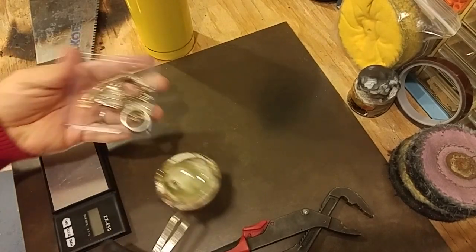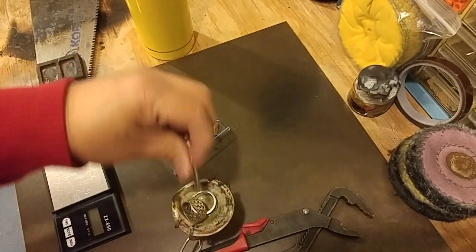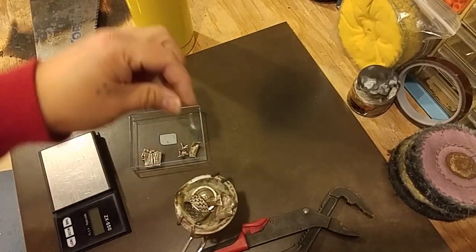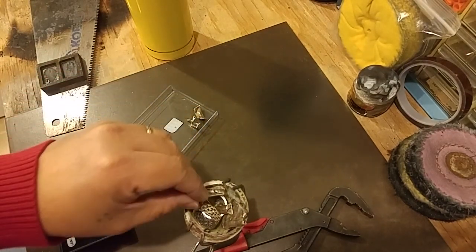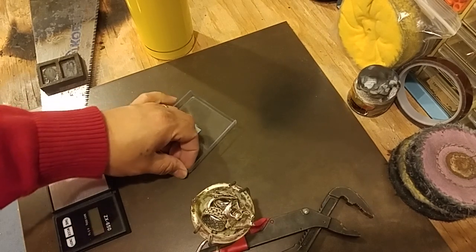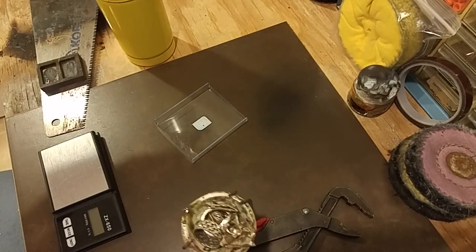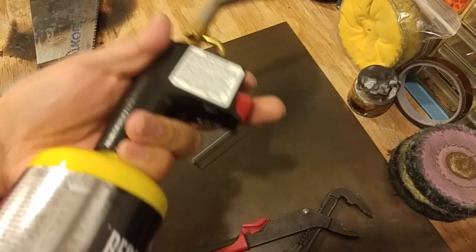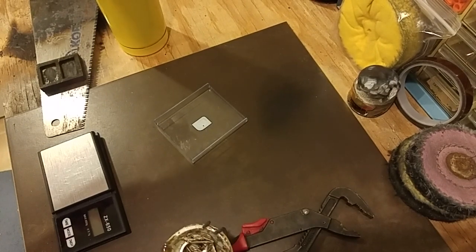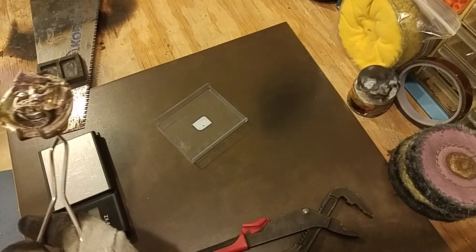Pour your silver in here — in this case it's just rings and stuff, just enough to make about 1.2 to 1.3 troy ounces. I use a regular hand torch with MAP gas. It works better than your standard propane. Here it goes.